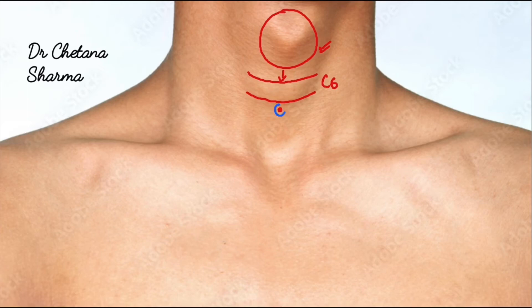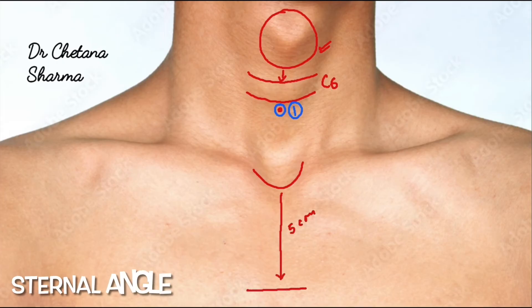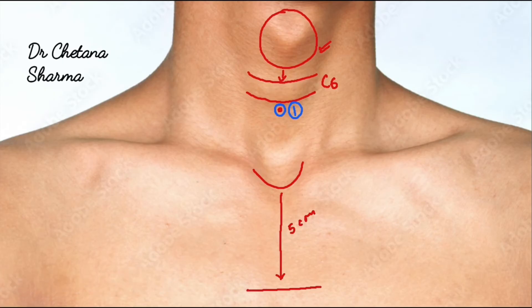Put a point immediately below the arch of the cricoid cartilage — this is our first point. For the second point, identify the suprasternal notch, then slide your fingers down approximately five centimeters. You will feel a horizontal ridge known as the external angle. Mark the midpoint of this ridge, then go toward the right side about one centimeter and mark the second point.